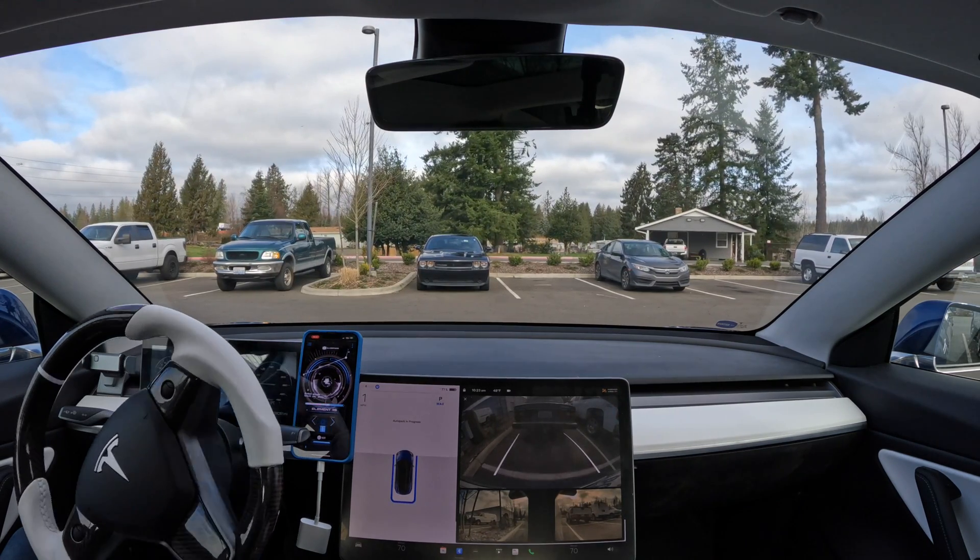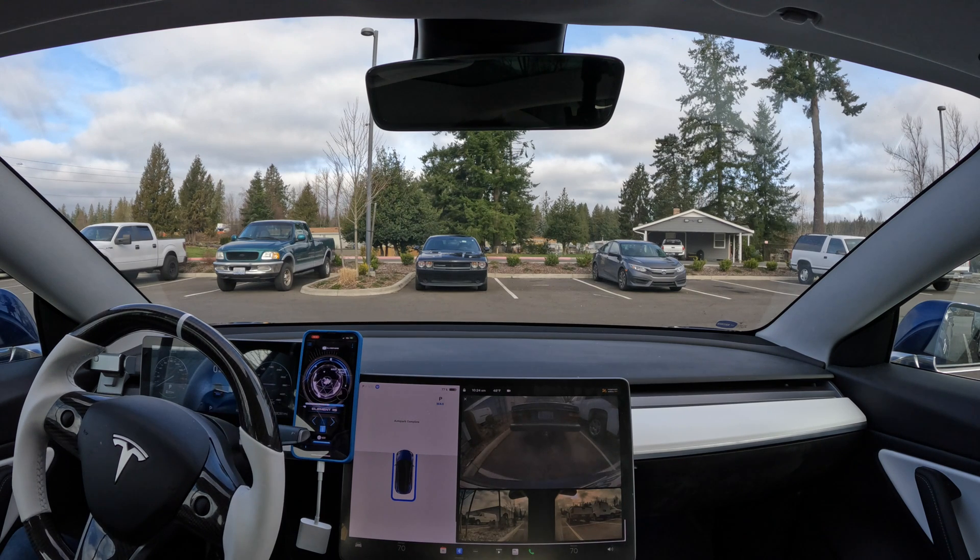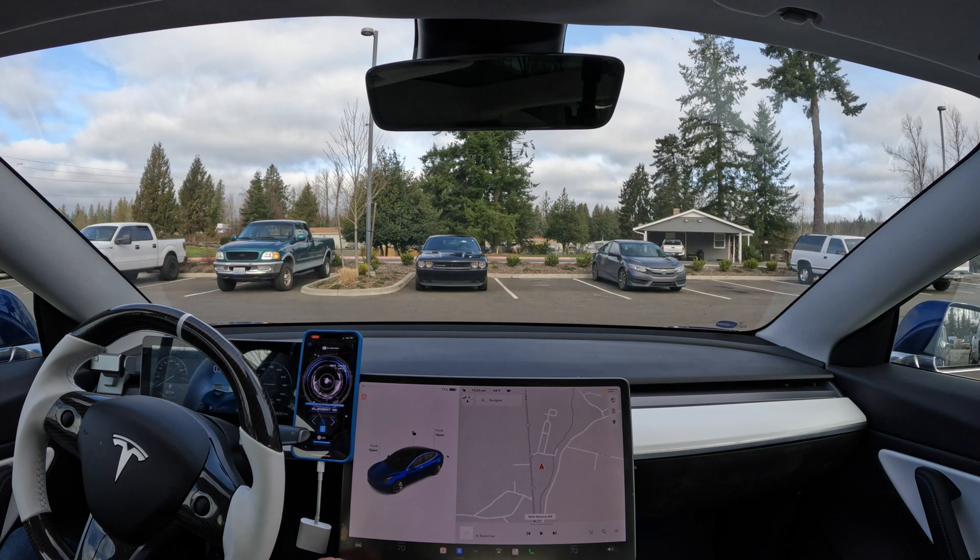Like the last one and this one, it does always feel in the cameras and your mirrors like you're getting awful close to the cars around you. And that first one I got within 12 inches of it. So it is a little bit nerve wracking sometimes, but so far, and I've done this hundreds of times, I have never hit anything yet.